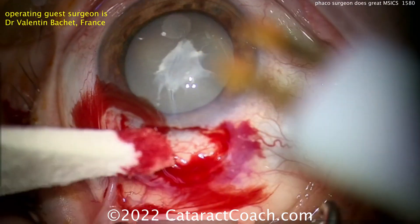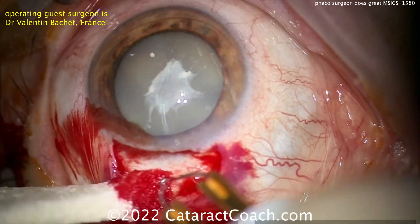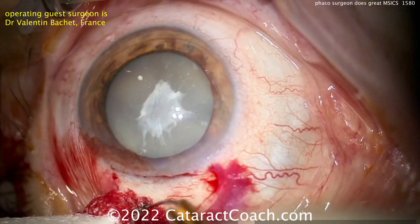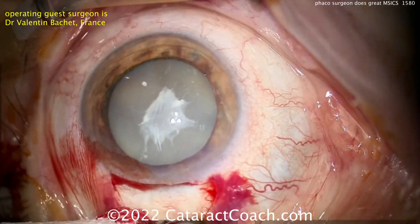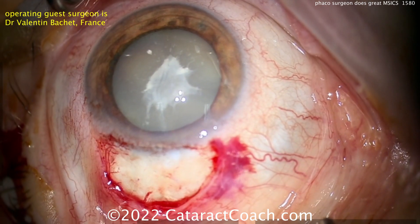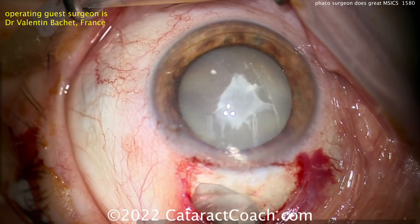MSICS is Manual Small Incision Cataract Surgery. It's a relatively small incision and a modern way of doing extracapsular surgery. I like this cautery technique — using that hot temp but shielding it with the sponge, the Wexel sponge, in order to not get too much of a burn there.